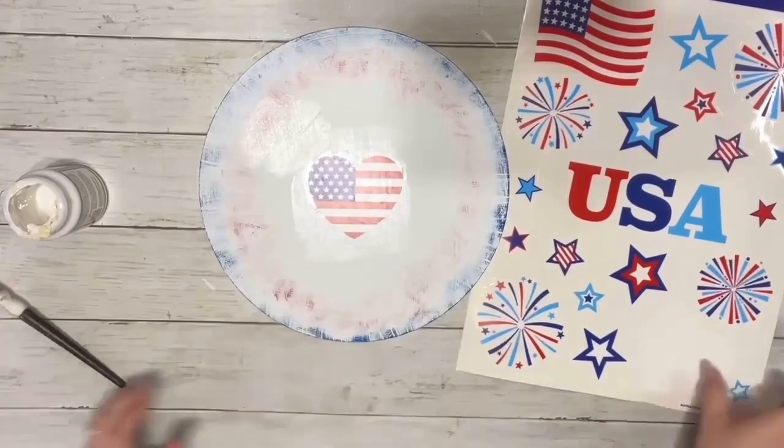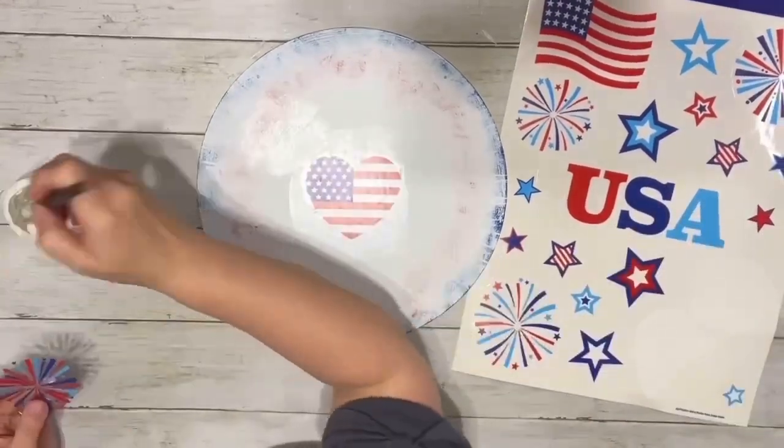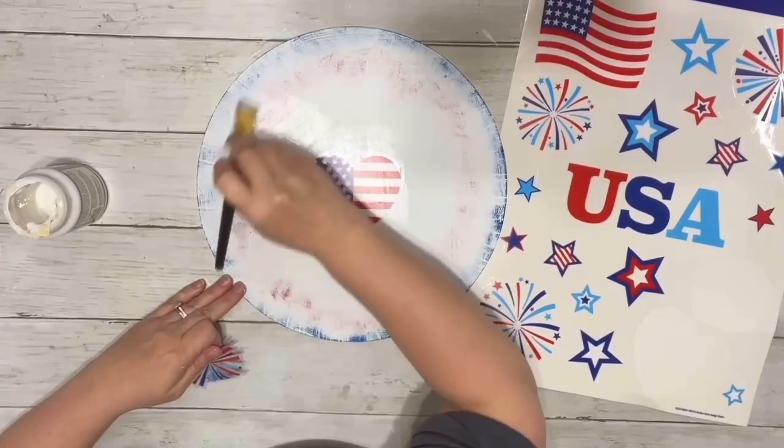I just continued filling it in with the different window clings I liked, putting mod podge underneath each one.